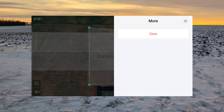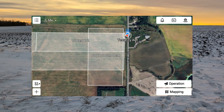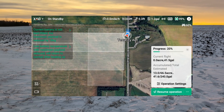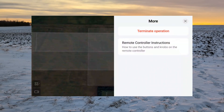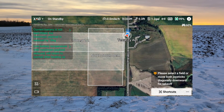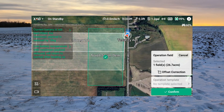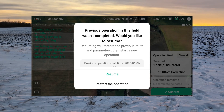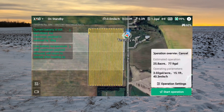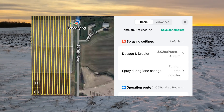We're going to clear this since we already have a field built here, go back home, and then go to Operation. Since we're already in an operation from before, we'll have to terminate it and do a new operation. It's asking us to select a field, so I'll select this field and confirm that I want to restart rather than resume. It pulled up the routes, and if we go into Operation Settings, this is where all of our settings will be.